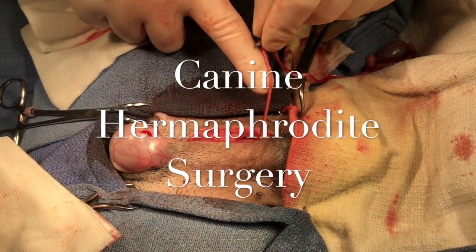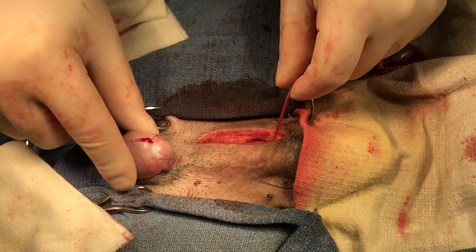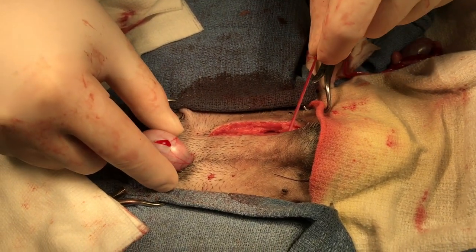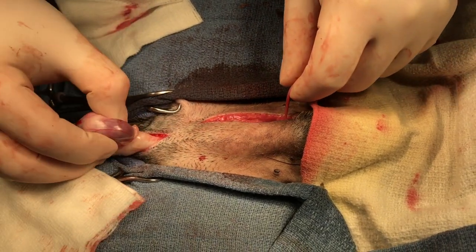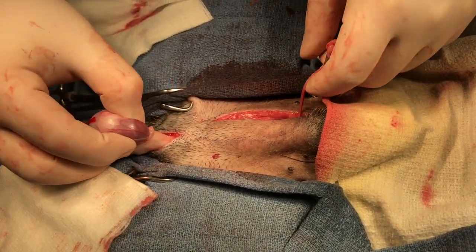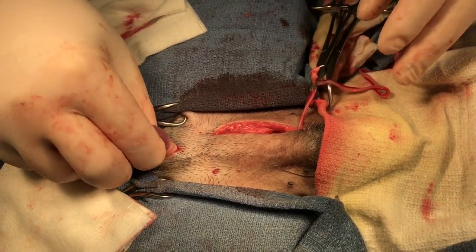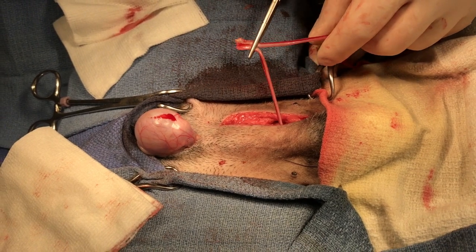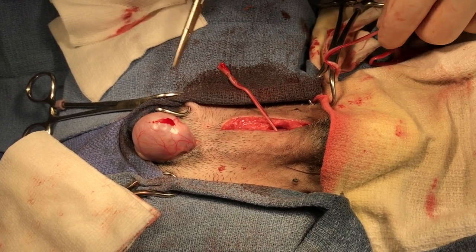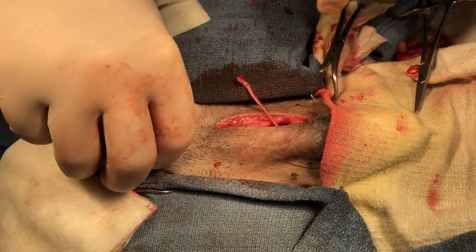Here is a uterine horn, and if you look over at the scrotum, it's attached to the testicle. Now we are going to remove this uterine horn by way of the scrotum.